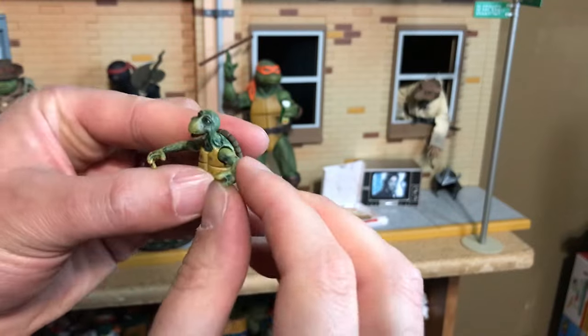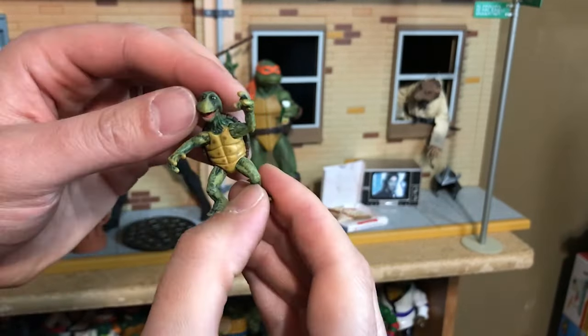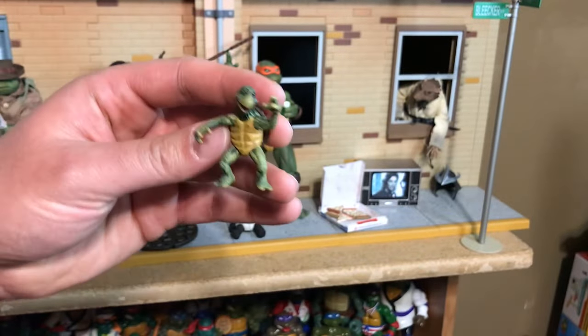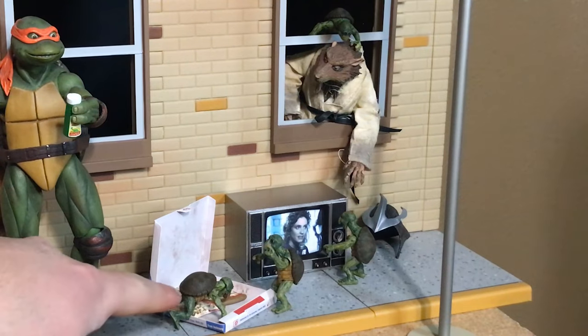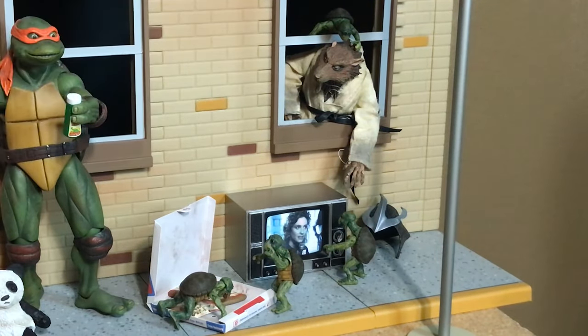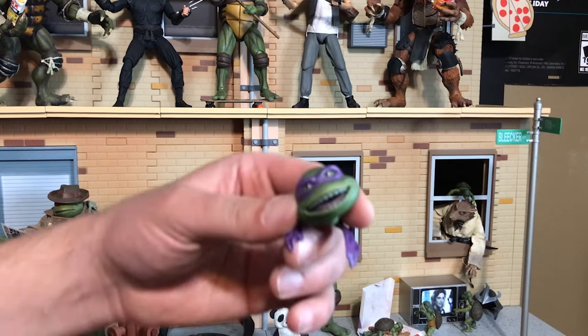Next up we have the baby turtles — four identical figures. They have arms that kind of move and heads that swivel, but the legs don't really move. There's a little close-up view of the baby turtles. This one's Michelangelo eating pizza, this one's Leonardo because he admires Splinter on the TV, that's Donatello because he likes to learn, and this one is Raphael because he's standing there judging Michelangelo.